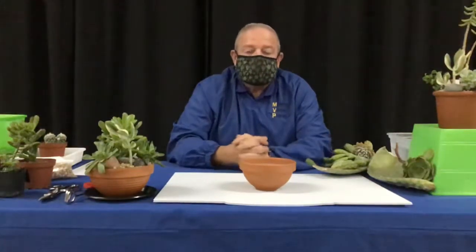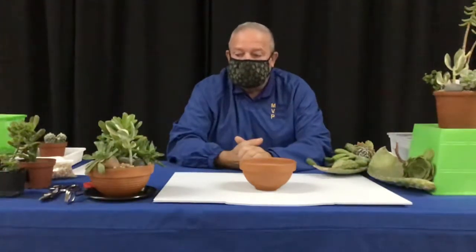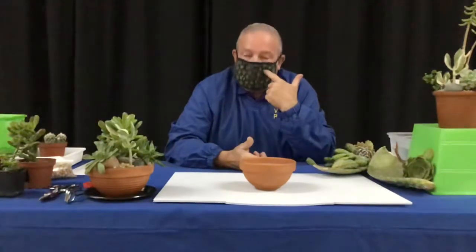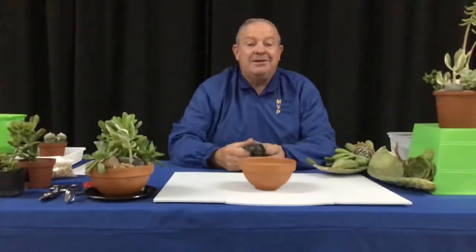Good evening and welcome to Monta Vista's floral class. Floral means flowers, but today we've got some other fun things going on. Floral can also mean plants, so our class today is going to be on succulents — even the mask has succulents on it. Let me take the mask off so you can see my lips and we can continue.